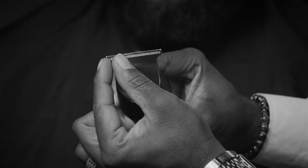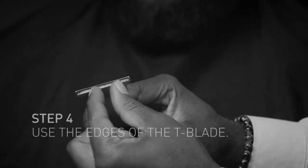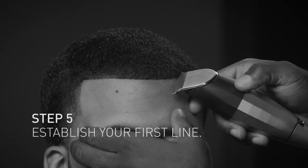This section and this section — the middle typically you don't really need when you're doing this design. And then you just kind of gut it out using a C, a half-C shape. Establish your first line.